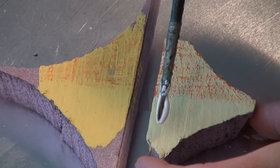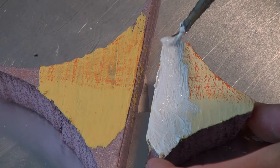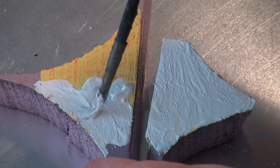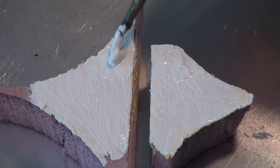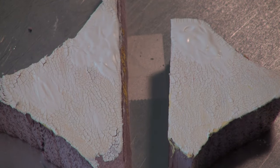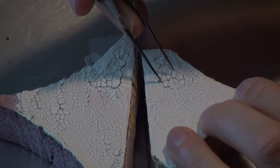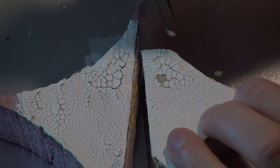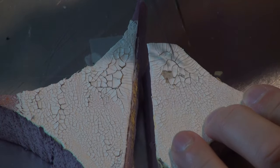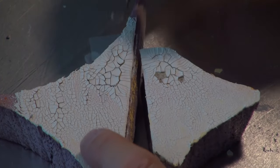A good idea is to take some test pieces and see what is this going to look like. Applying some crackle paint in a very thin layer at first, then trying to vary the thickness. I've got thicker crackle paint towards the top of the test pieces. The thinner crackle paint has dried and you can see those cracks, whereas the upper portion with the thicker application looks a little better. It still doesn't look quite right — it looks too designed. So I'm picking apart some of these pieces to try to get more of a rough texture.